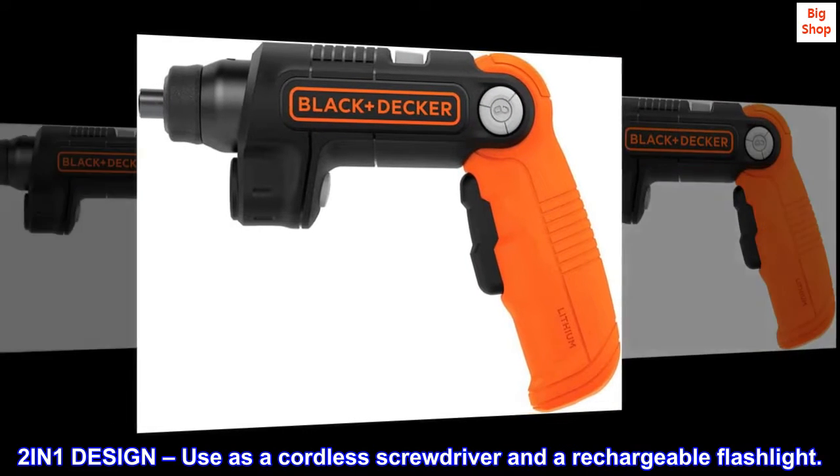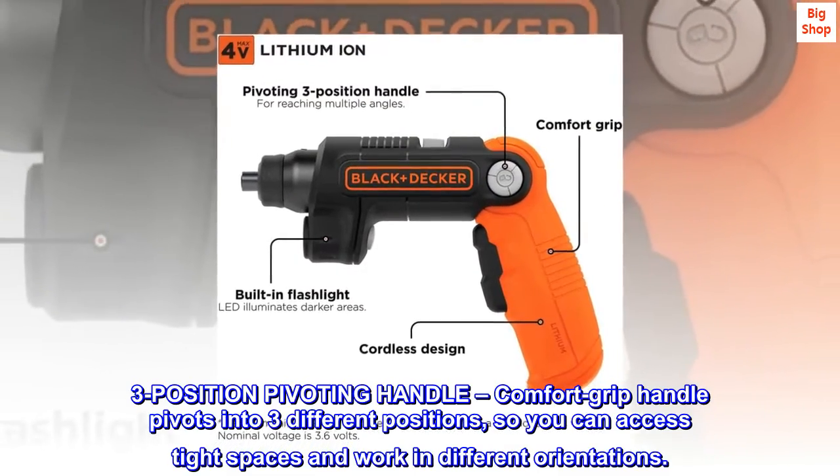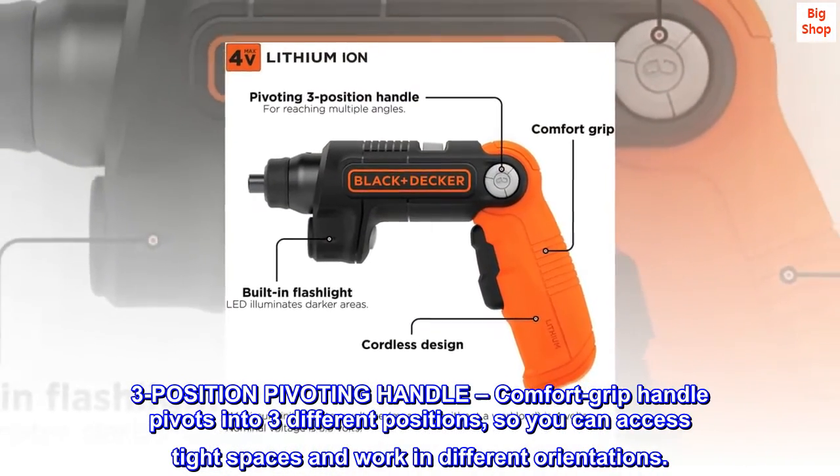2-in-1 design: use as a cordless screwdriver and a rechargeable flashlight. 3-position pivoting handle — comfort grip handle pivots into three different positions, so you can access tight spaces and work in different orientations.